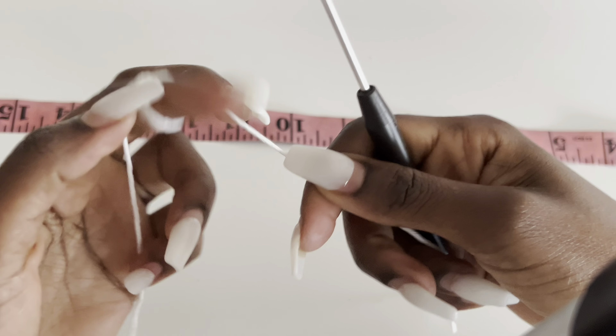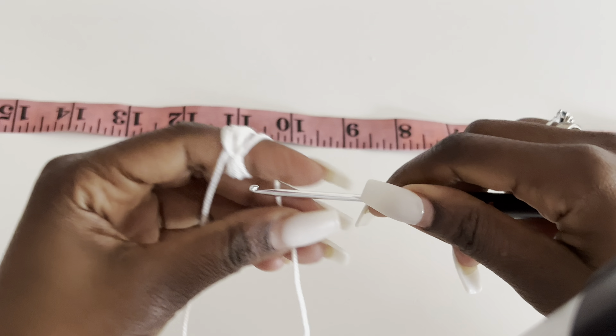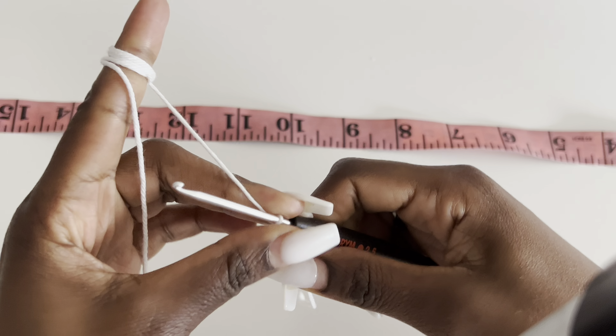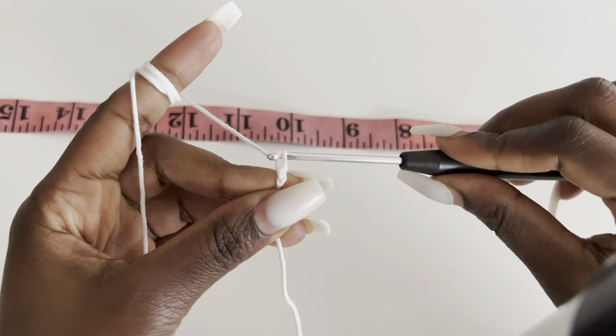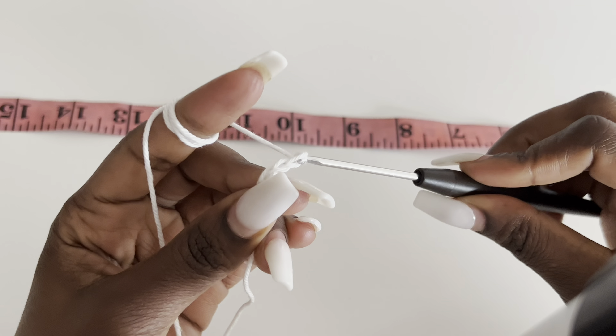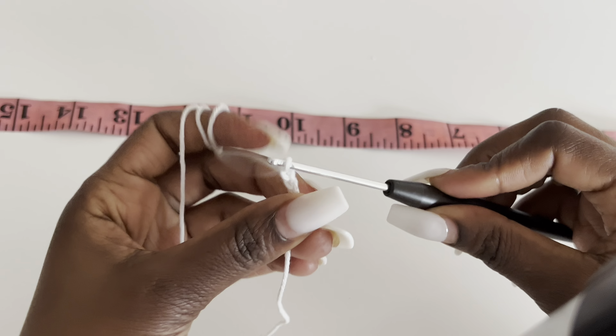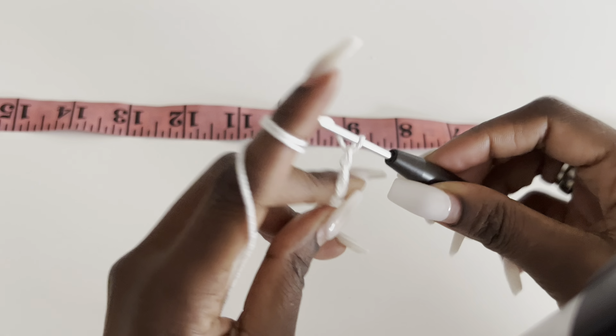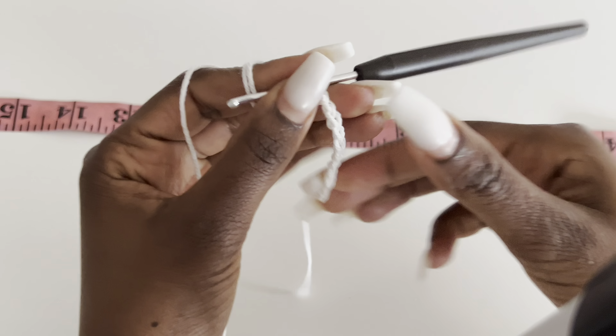So to begin with, we are going to make this in two different panels — front panel and back panel — all identical. We are going to start with any of the panels. You're going to make a slipknot and then make a chain that is equivalent to your bust measurements divided by two.